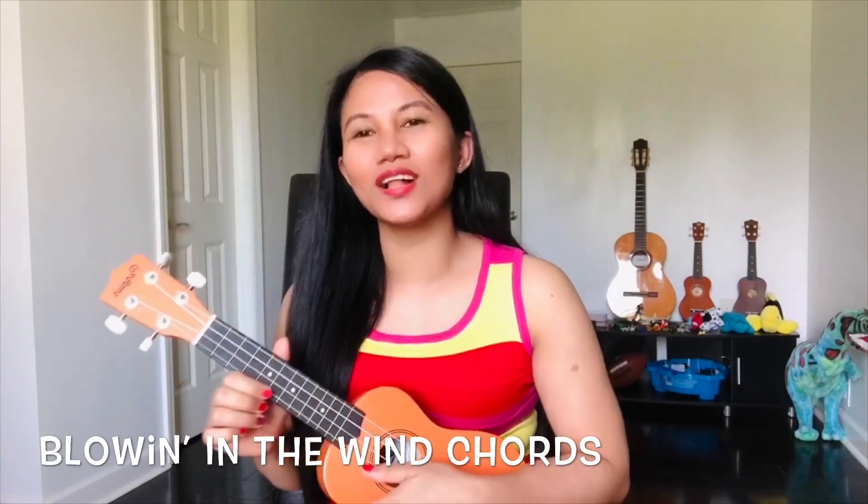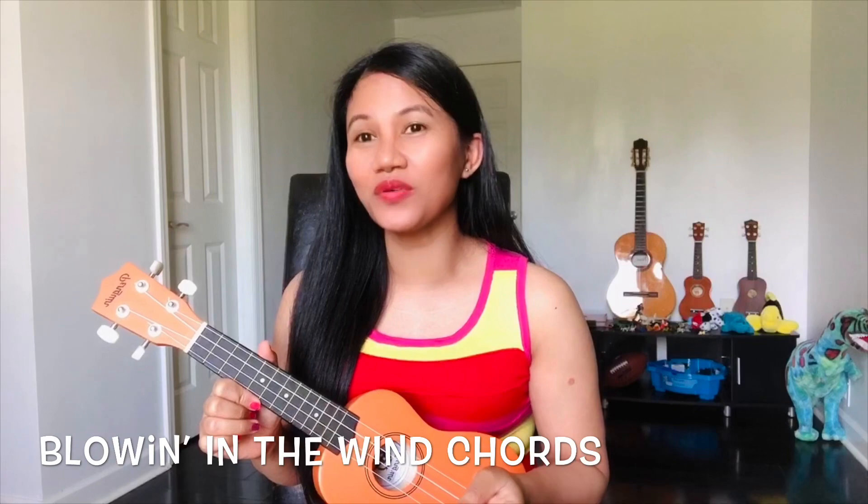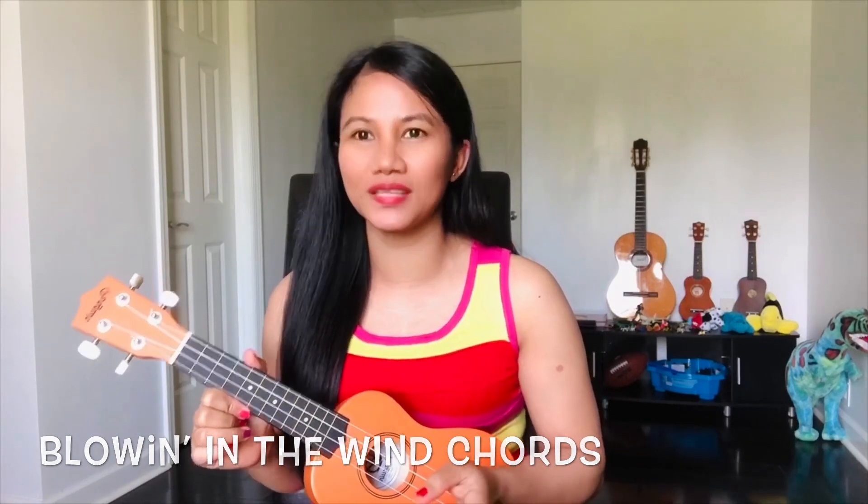Hello there! This is Musical Chords Channel. Today I'm going to teach you how to play the chords of Blowing in the Wind.